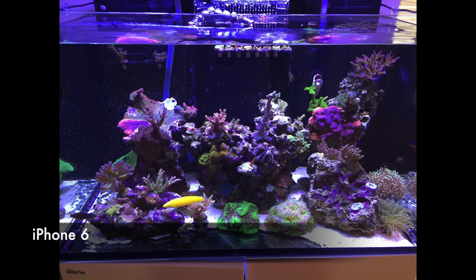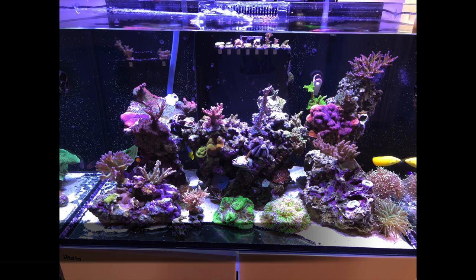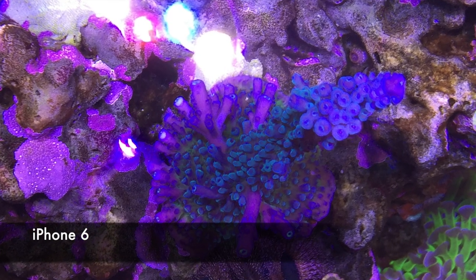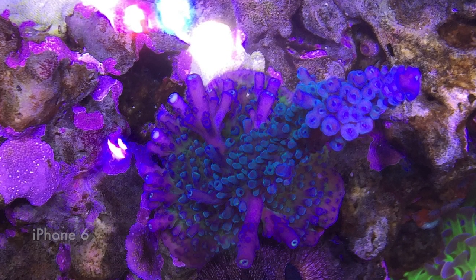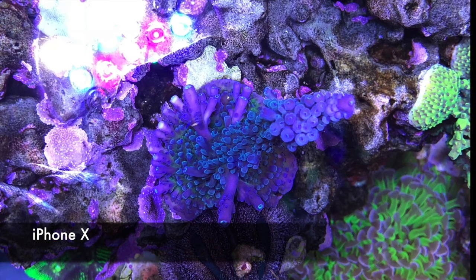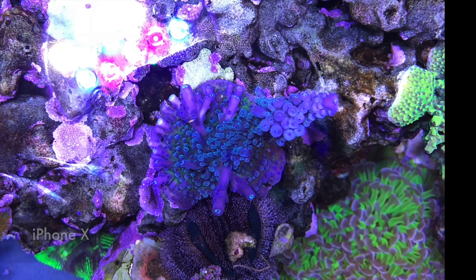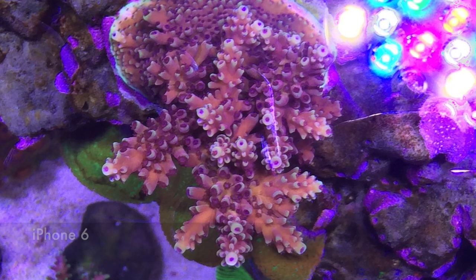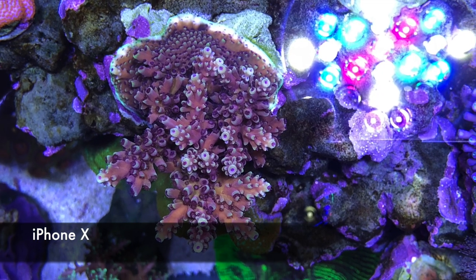Now for taking stills, again there's a really big difference. iPhone 6 full tank shot versus iPhone X — you're immediately seeing more detail, the picture is just sharper. With the iPhone 6 the white balance is off, but with the iPhone X the white balance is pretty good. With the 6 you're getting this orange cast on the picture, but with the X you're getting a really good shot.